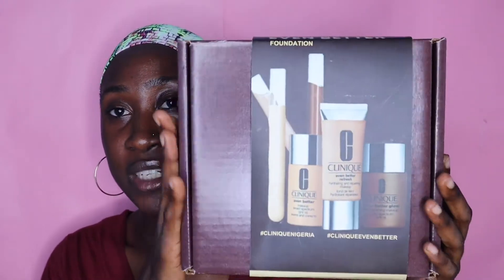Hi guys, welcome to my channel and thank you so much for watching today's video. If you saw my previous video, you're aware that I went to the nail studio to get shade matched for the Clinique Even Better series. So after being shade matched, I was given a box which is supposed to be the appear box.